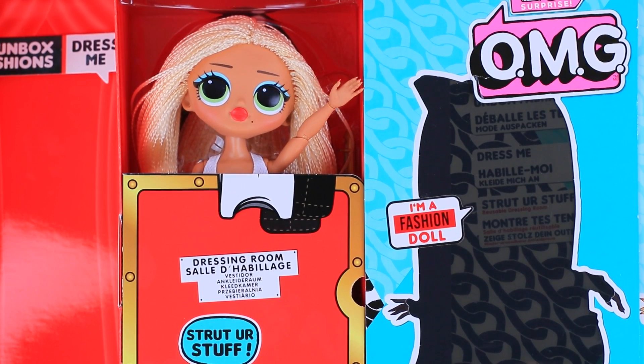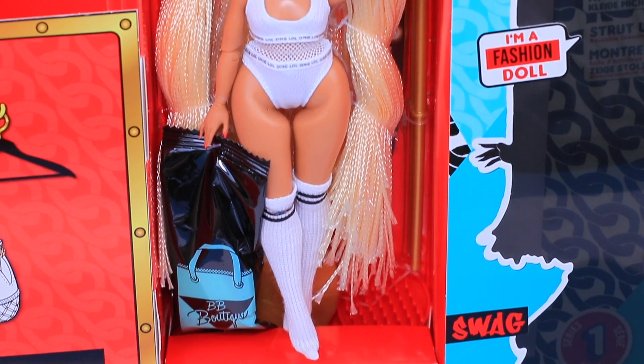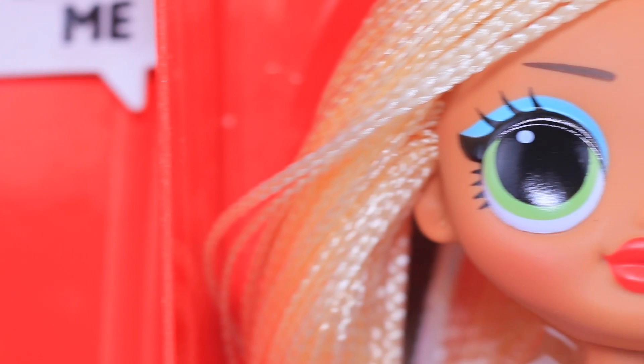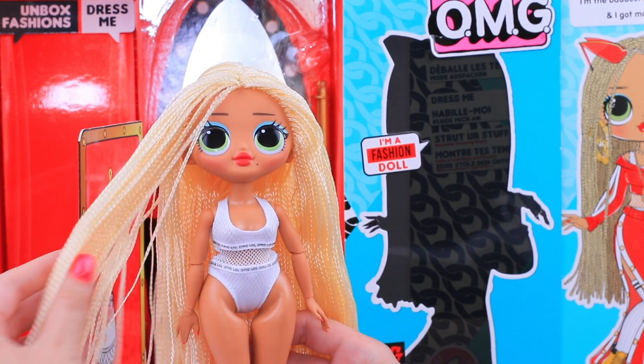My name is Swag, and you already love me! Open the door on the box that looks like a fitting room. This is a very beautiful fashion doll with amazing curves — she is 10 inches tall! And look at her eyes, they are stunning! Her hair is great!